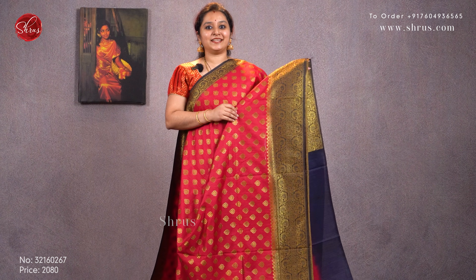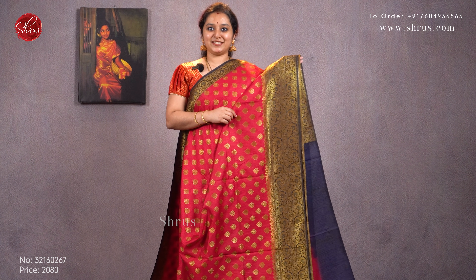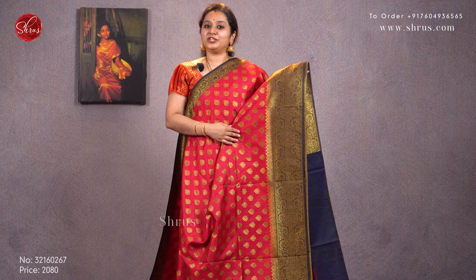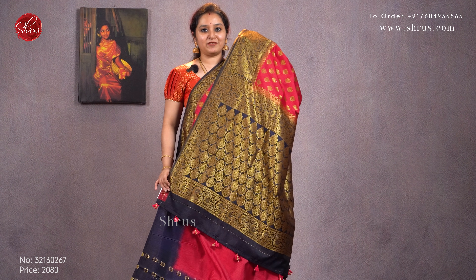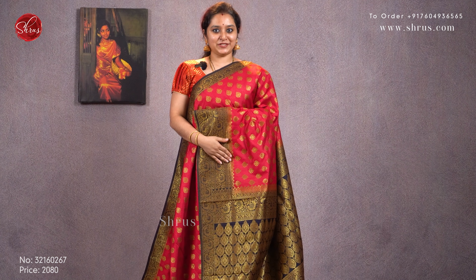The first one for today is a nice reddish pink with navy blue combination. It has a small jari floral border in the upper portion with thousand butta concept gold jari woven floral booties all over the body. A nice woven border in the lower half, a jari pallu in navy blue, and a beautiful brocade navy blue color blouse. Priced at 2080.